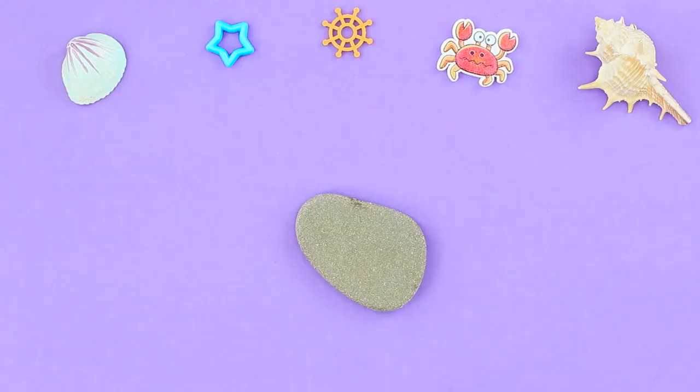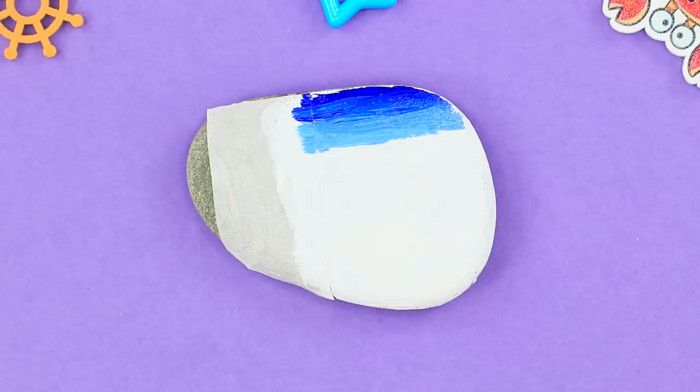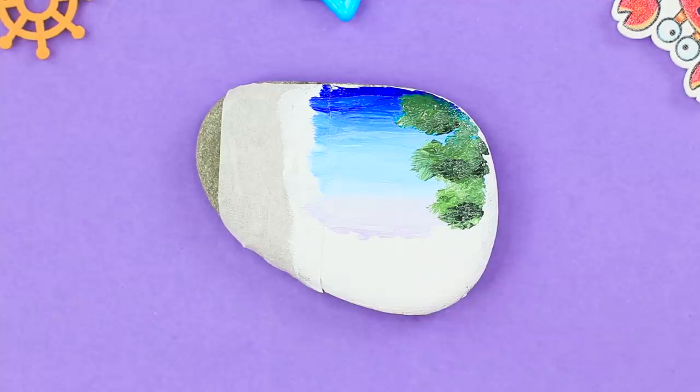It's kind of sad to be just an ordinary gray rock. Cover part of the stone with a piece of masking tape. Coat it with white acrylic paint. Paint the edge of the stone blue. Create a gradient effect by painting the stone in stripes of different shades of blue. Draw green branches with a thin brush. Shade with yellow.